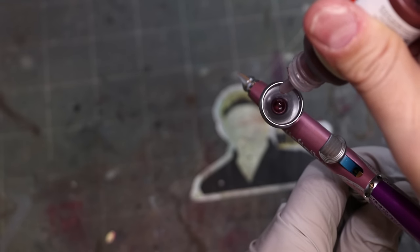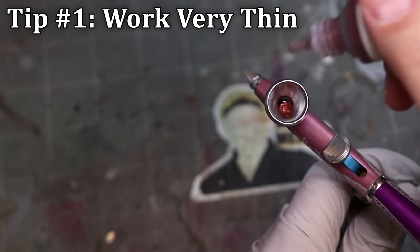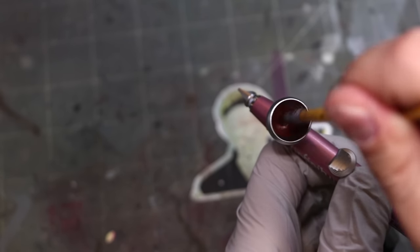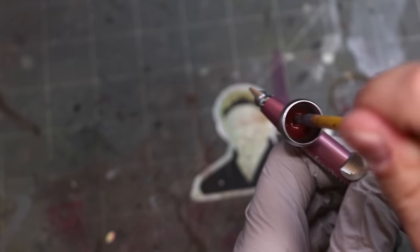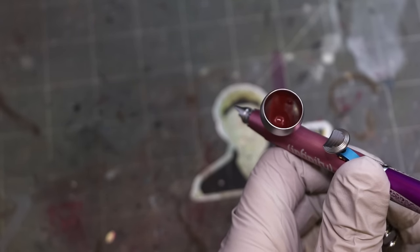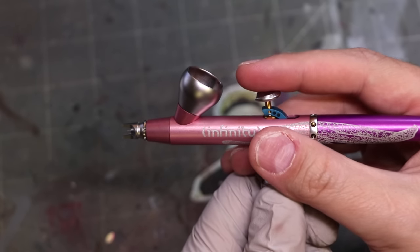Now let's talk about our first tip for getting more precise work out of your airbrush. The first tip is: thin your paint a lot more. This is one drop of paint to ten drops of thinner — one to ten. I know a lot of times people say it should be like skim milk, but no. If you look at this, it's very, very thin. And there's a reason for that, as you'll see.